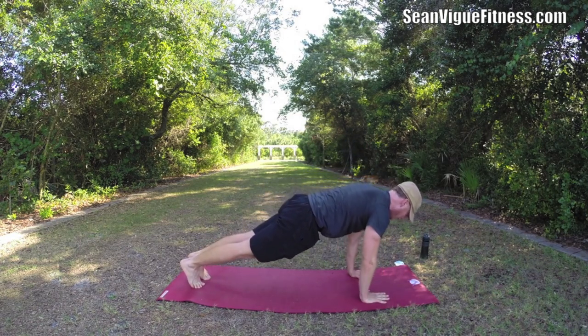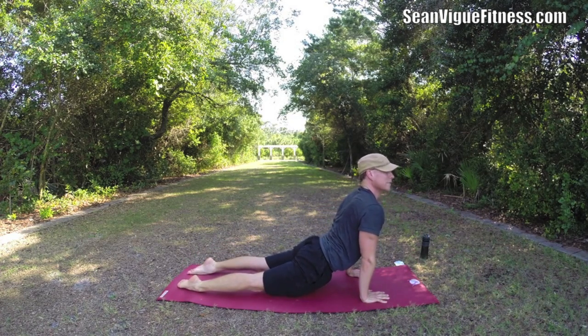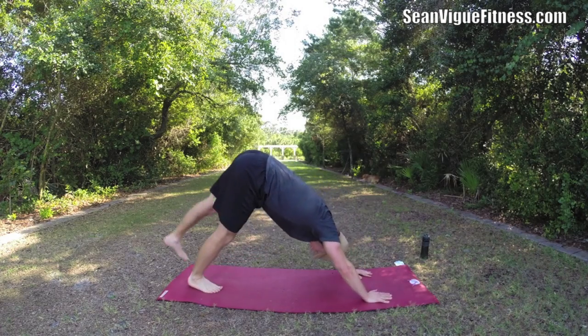Step back, plank. Lower. And then up dog — all the muscles working. Bring it back, left leg up.